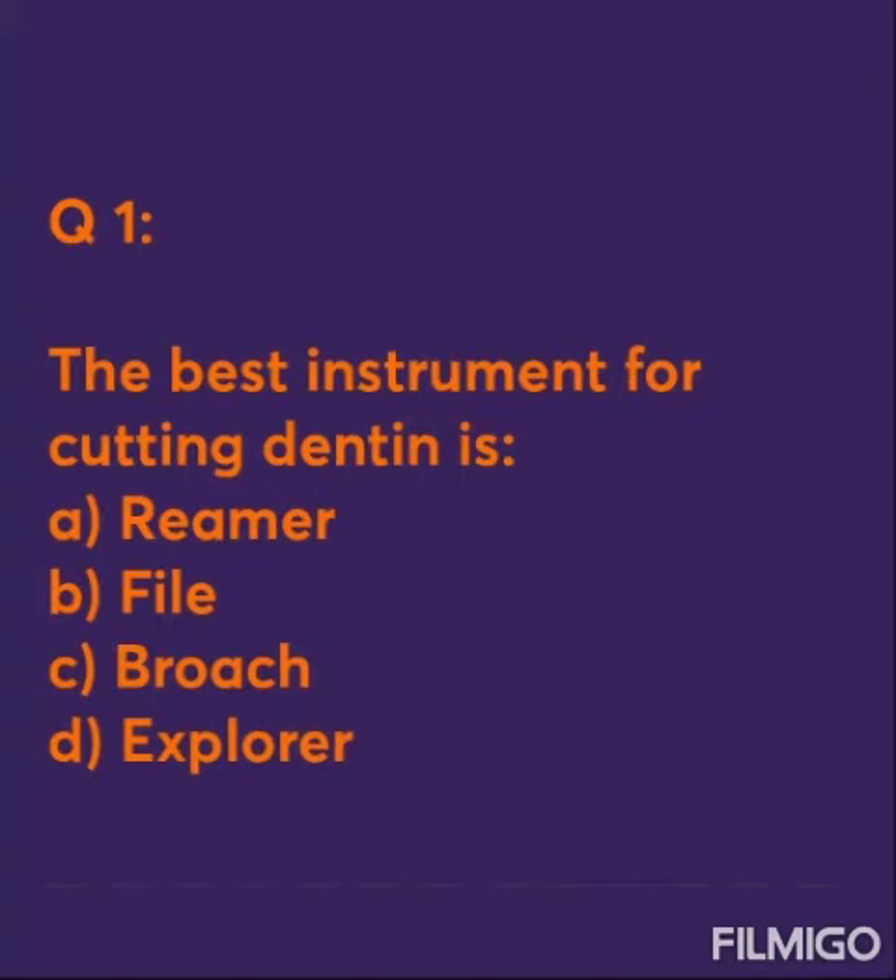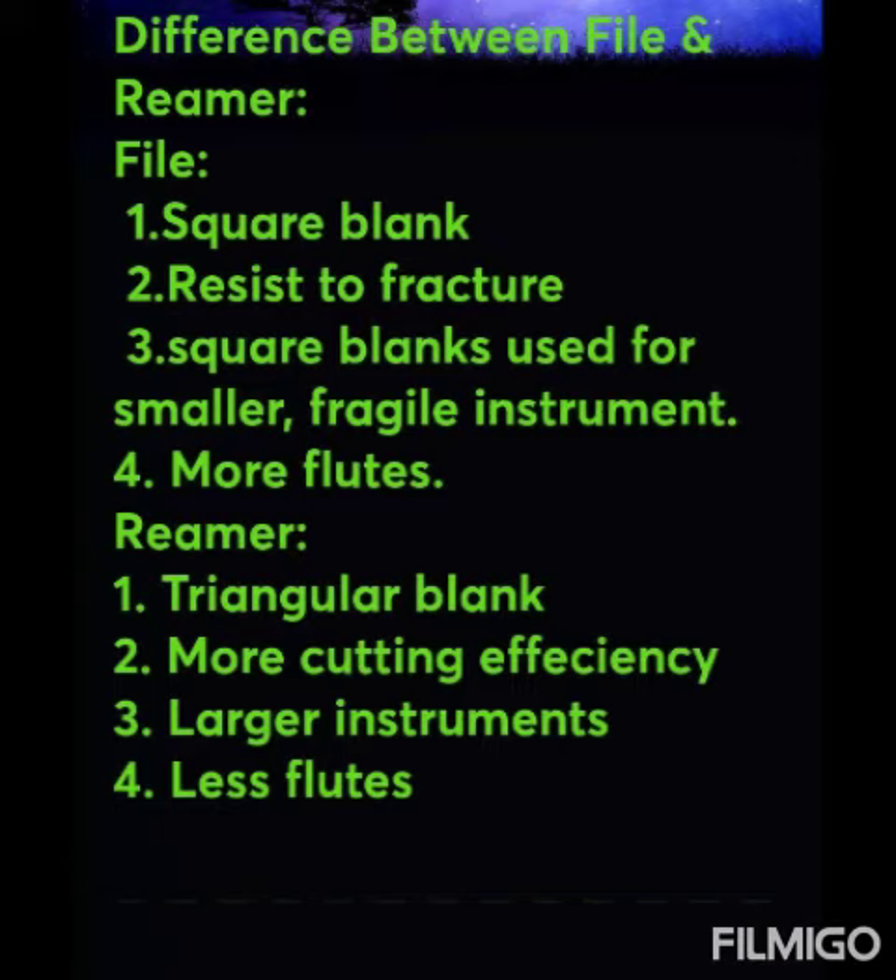The best instrument for cutting dentin is: option A reamer, option B file, option C broach, option D explorer.